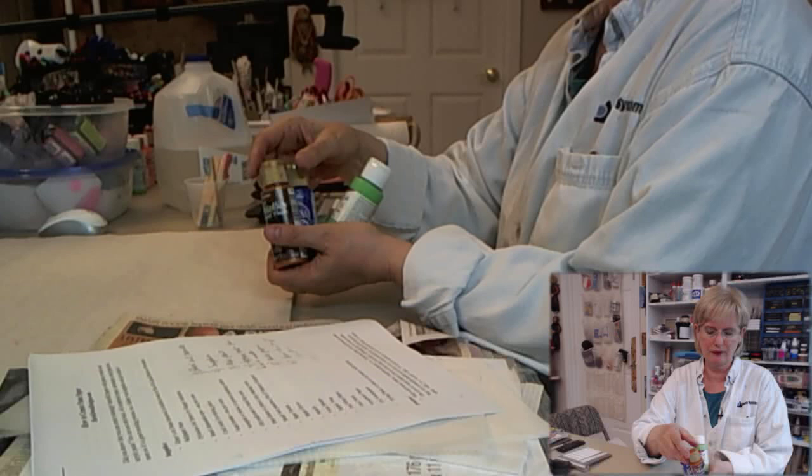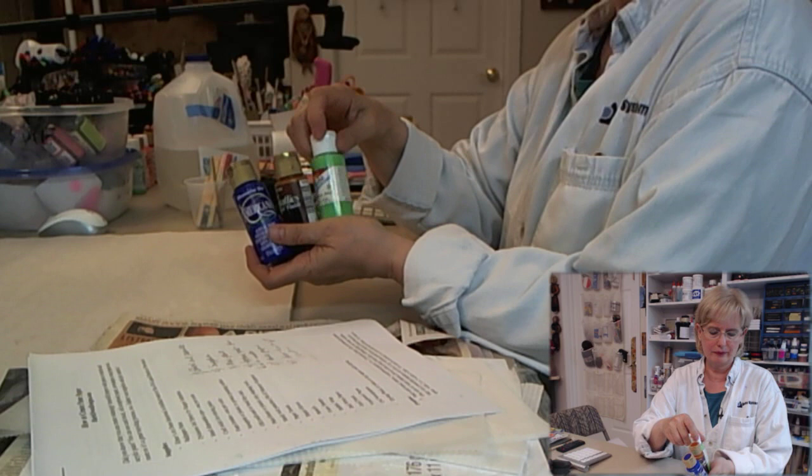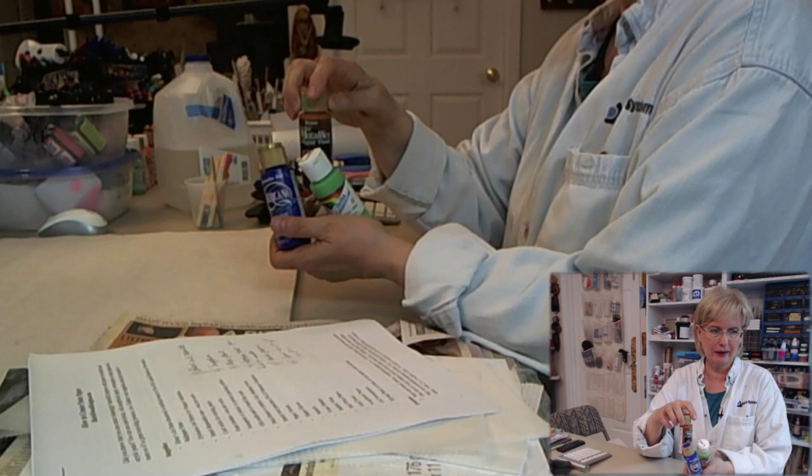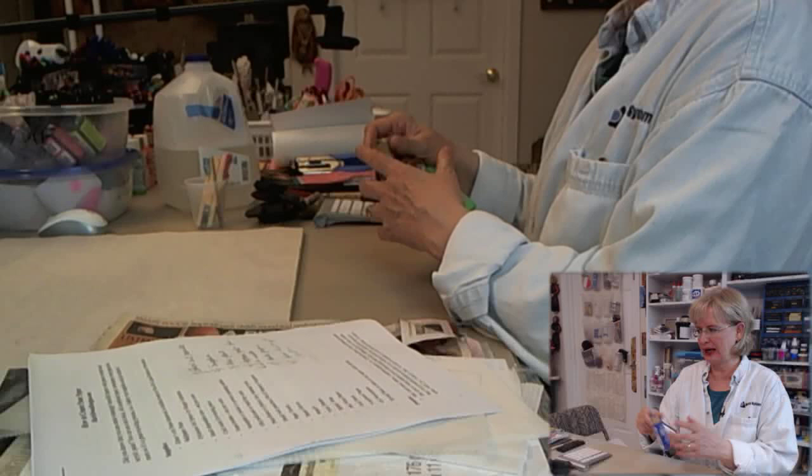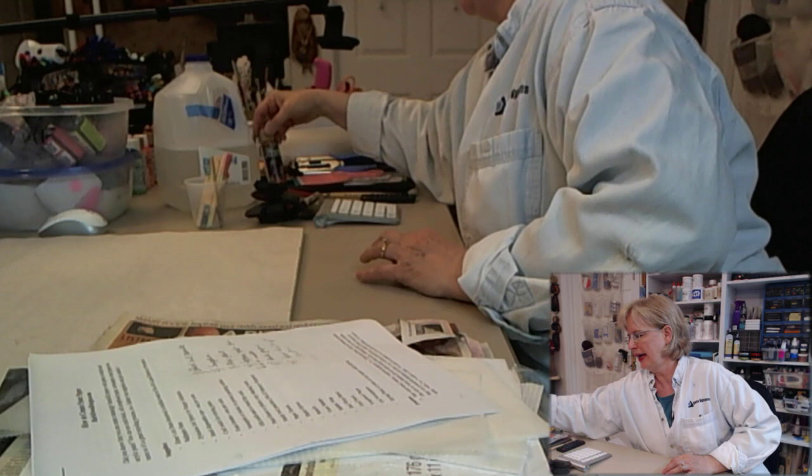You need to have acrylic paints — any kind of acrylic paints will work for this. The ones I've selected are an assortment of different brands of craft acrylic paints, and you want to have some that are metallic. It doesn't really matter which brand. You want an assortment, and I choose the brighter colors because I like the effect they have on this process. I tried doing some things with black, and it wasn't my favorite.